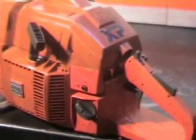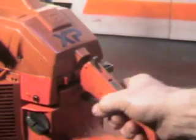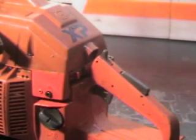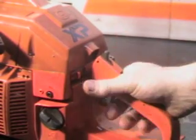Kill switch is the red button right there. Choke is on the right side. It does have a throttle lock right here — you can't throttle it up until you have your hand in place.